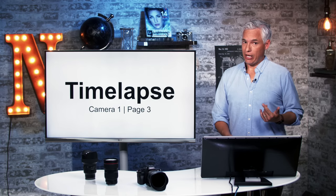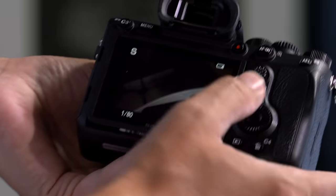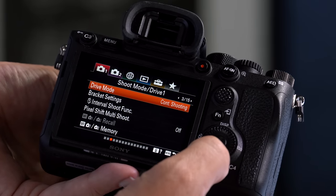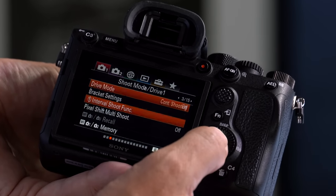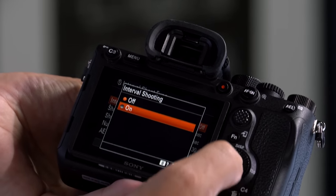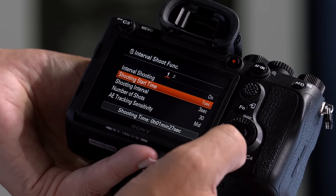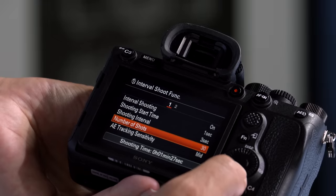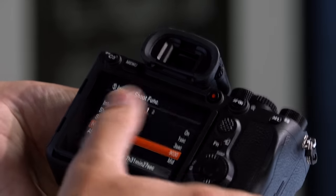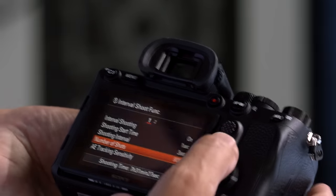The A7R IV has a time-lapse feature built in — an intervalometer that will take pictures at a regular interval. To use that, hit the menu button, go to camera tab 1, page 3, and select interval shoot function. There are a bunch of settings: interval shooting, which you'll turn to on; the shooting interval; how long you want to wait until it starts; and the number of shots it takes. I always set the number of shots to about 9,000 and then just let it keep shooting as long as I feel like it and turn it off when done. I've never shot a time-lapse and thought I had too many pictures — it's always that I didn't take enough, so I try to let it go as long as I can.